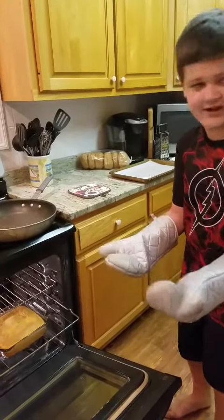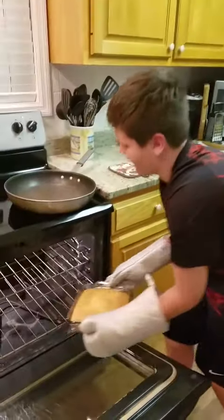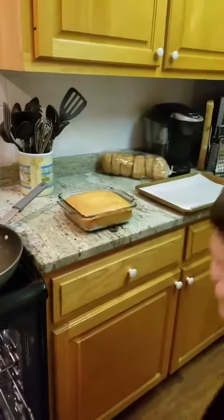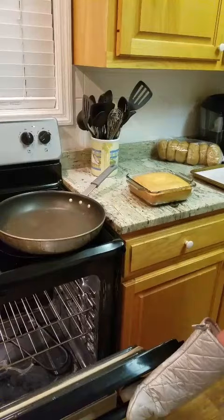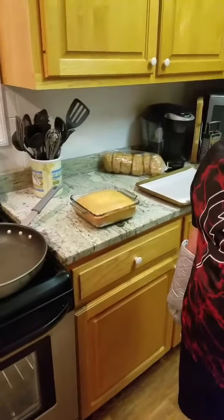Now we're going to take the cake out of the oven, because it's been baking for a while now. I'm going to put it right there. Is the oven still on? It's off. Okay, so can I leave it open? You can try that. We'll let it cool.